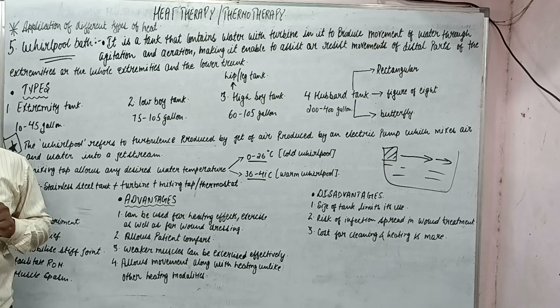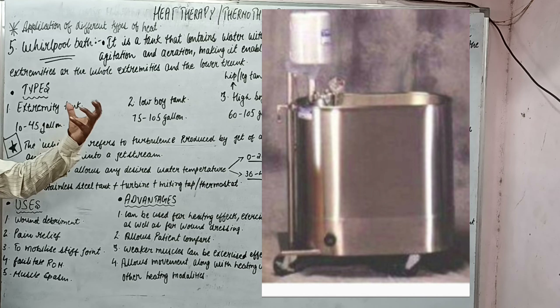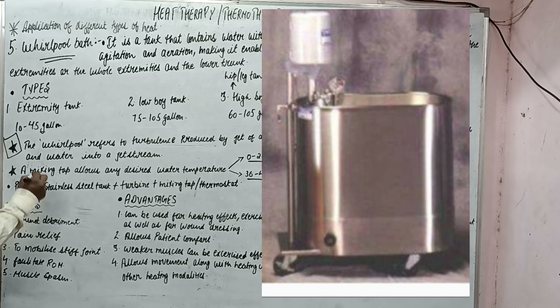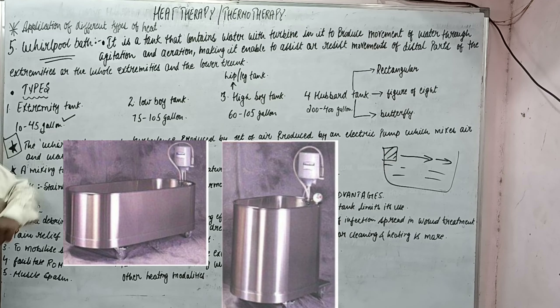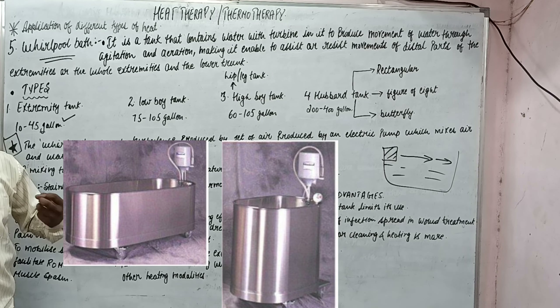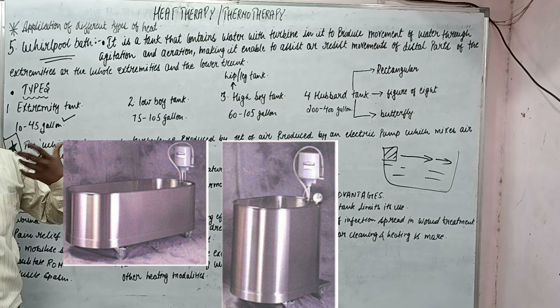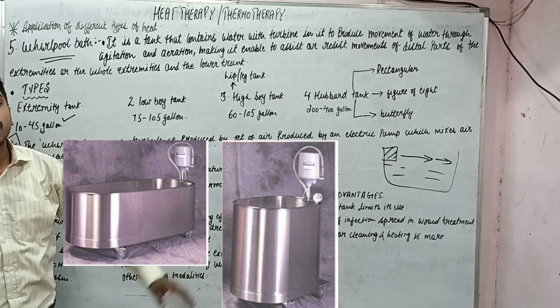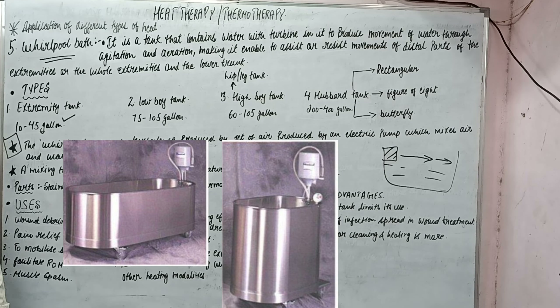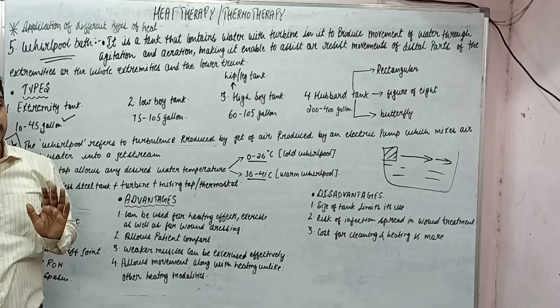The types of whirlpool bath include the extremity type, used for upper and lower limb distal parts, with a capacity of 40 to 45 gallons. The low boy tank and high boy tank are both used for immersion up to the waist level, but in the low boy the patient is in long sitting position, while in the high boy it is a standing position. The high boy tank is also called the hip or leg tank.